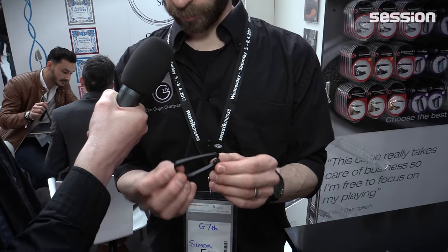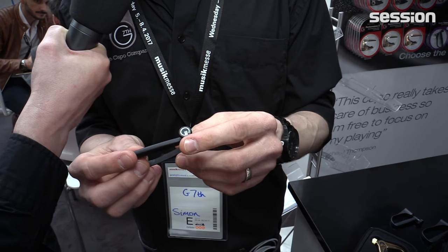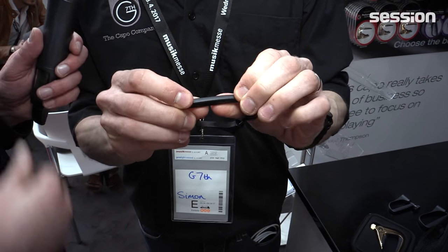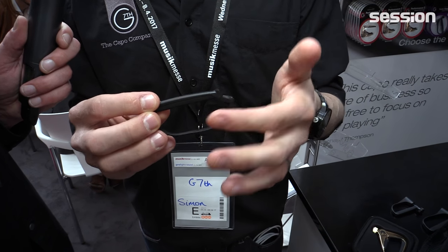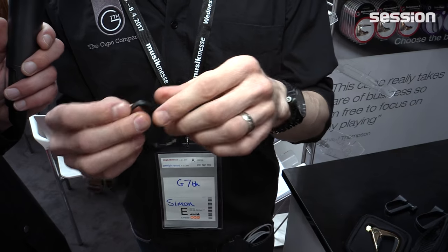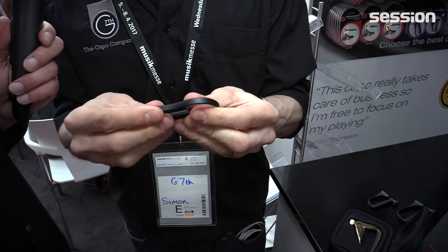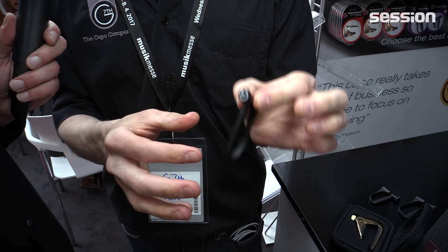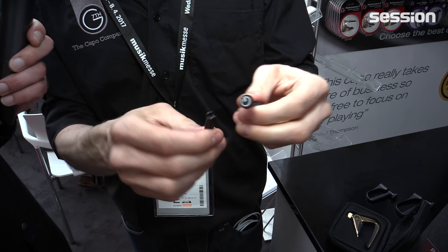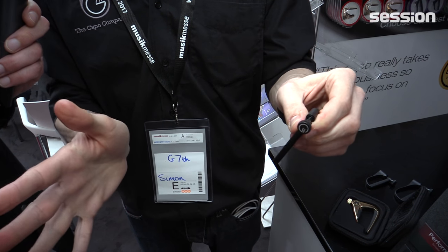So the newest capo we have is the ultralight. Wonderful little capo, extremely strong and durable, and because it's so strong it means this is quite firm so you get a fantastic tone on your instrument. Very, very tough, hard to break, very durable, adjustable for when it's on the guitar so you won't pull it out of tune. Very easy to put on — kind of wrap it around the guitar, click, twist, play, you're off.